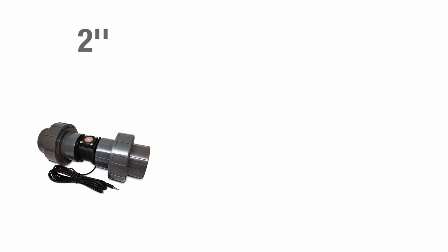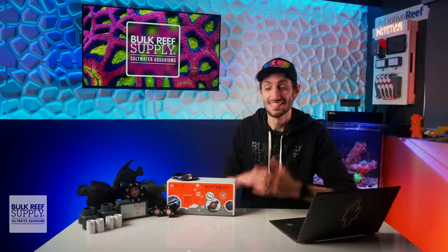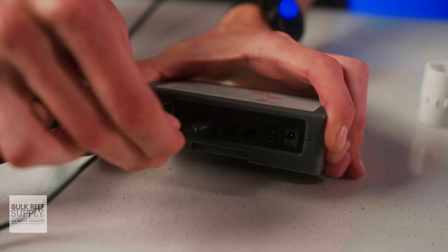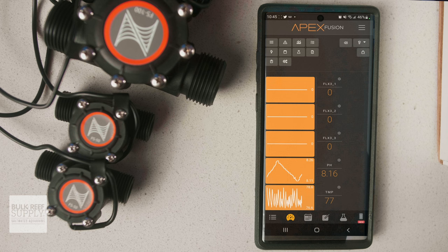There are also two-inch and quarter-inch flow sensors available, so if you have a much larger system or tiny tubing, you're covered. Setting up the FMK is really simple. Once you connect the FMM module to your Apex using the AquaBus cable and plug in the flow sensors to the ports on the FMM module, you'll see tiles for each flow sensor right on the dashboard in the Fusion app, where you can view the current flow rate.